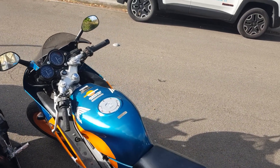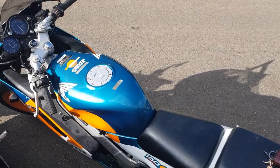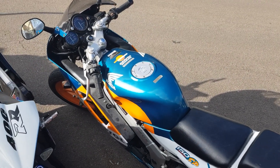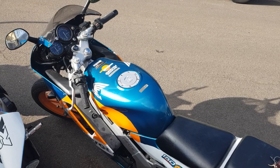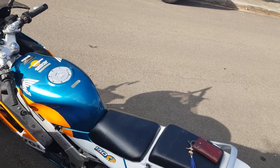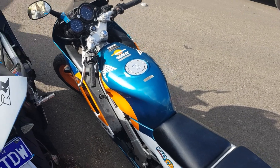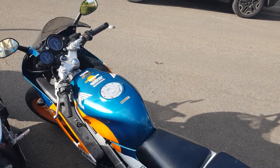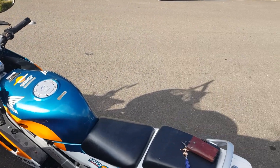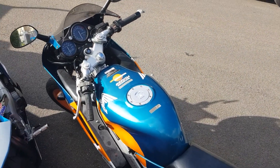I did one of the stupidest things I've ever done to my Honda NSR150. I know some of you bikers out there may hate me for this, but I've learnt my mistake and hopefully some of you guys learn from my mistakes as well.